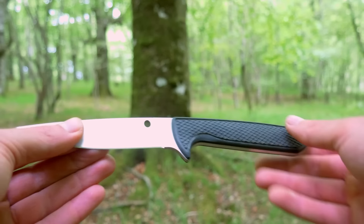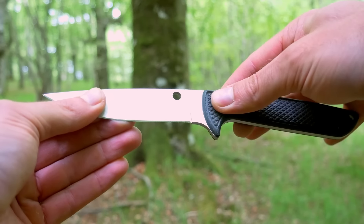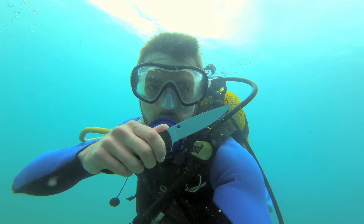El diseño llama la atención: pequeño, el mango sin ningún tipo de pasador ni tornillo, muy rugoso, de G10, con una tracción que no he visto nunca en un mango de este tipo. Al estar pensado para entornos de agua o mar de manera prolongada, tiene el acero LC200N — un acero inoxidable de verdad. Normalmente decimos que un acero es inoxidable cuando tiene en torno al 11% de cromo, pero eso no indica que no se pueda oxidar.